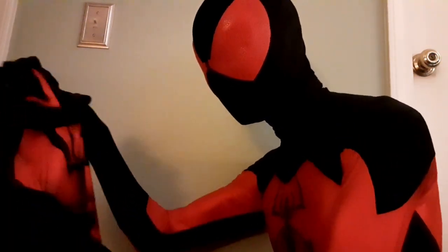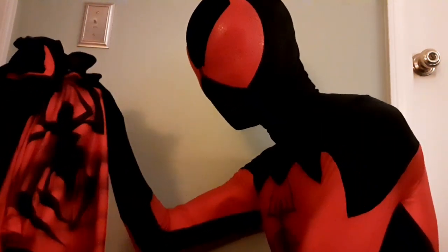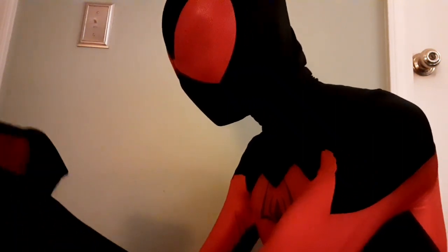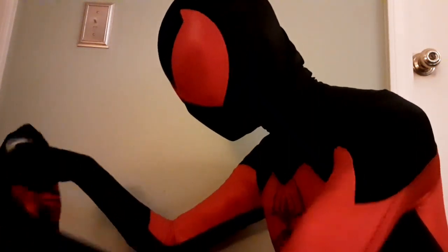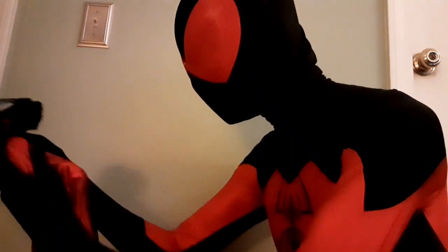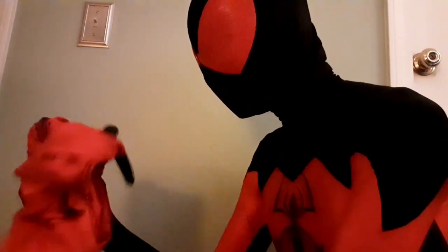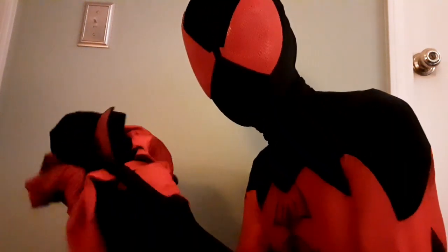I am superior to you in every way possible. Look at you — look at that ridiculous amount of muscle shading. Look at those eyes, those lenses. You don't even have a mask zipper. This thing sucks. You're not even on color fabric. But wait — you have soles? No you don't. This thing's a piece of crap. Superior to you in every way possible.